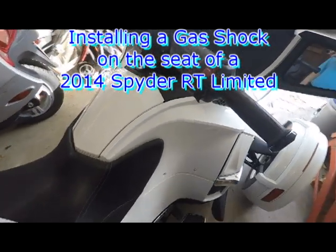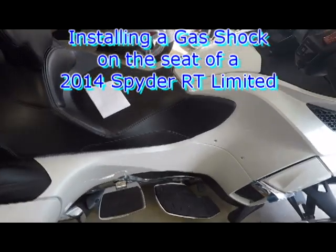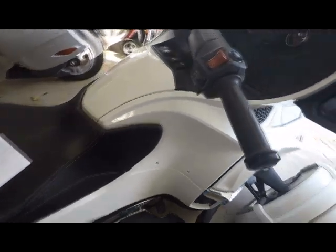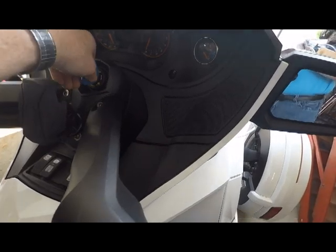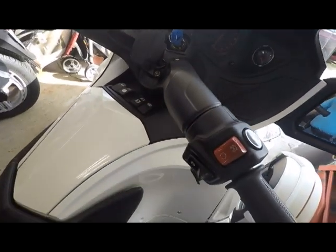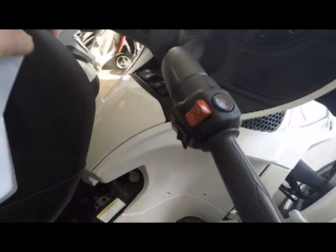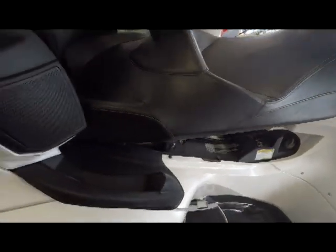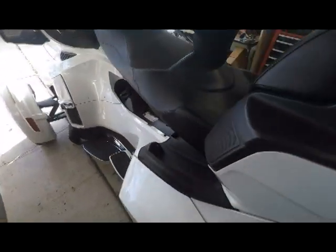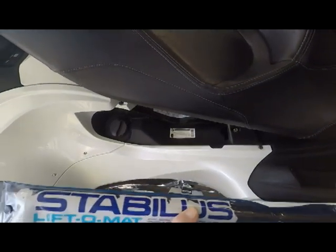Today we're going to change the gas shock on the seat on a 2014 RT Limited. We'll go ahead and pop the seat, grab it up and pick it up. The gas shock that's on there is being replaced by another one that has more pressure on it, and you can turn the key and it will pop up — we'll show you that later.